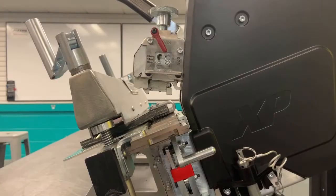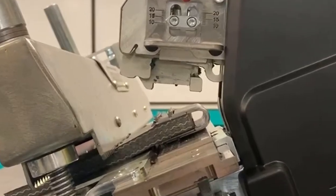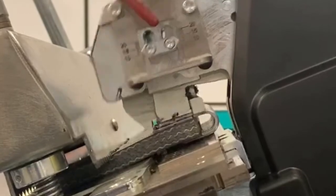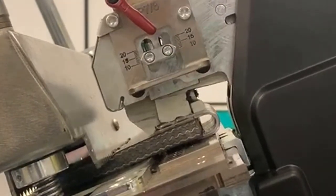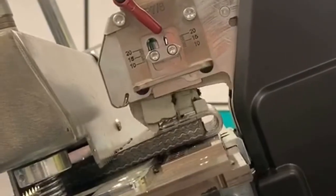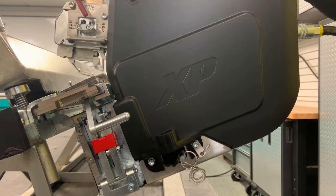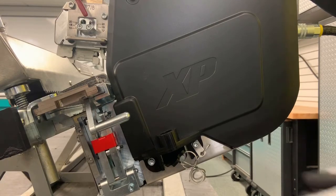The final pass of the install swipes the staples and compresses the plates to finish the installation. To complete the final pass, remove the stop pin and store in the tool.